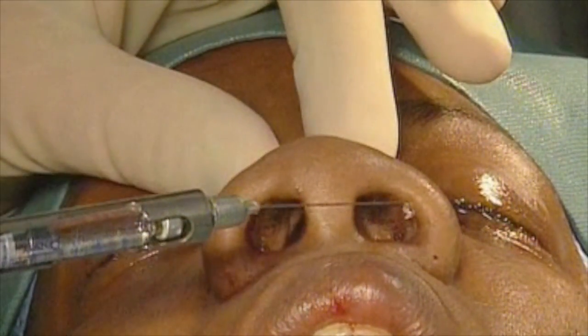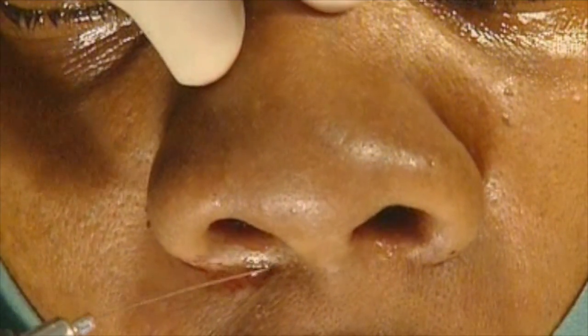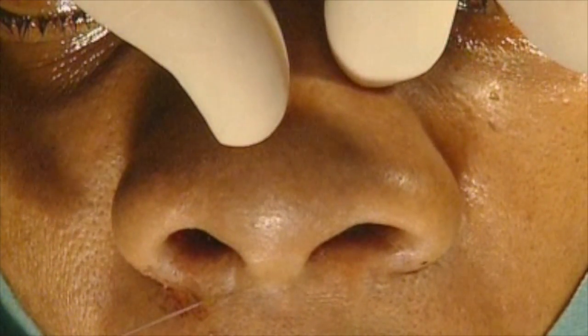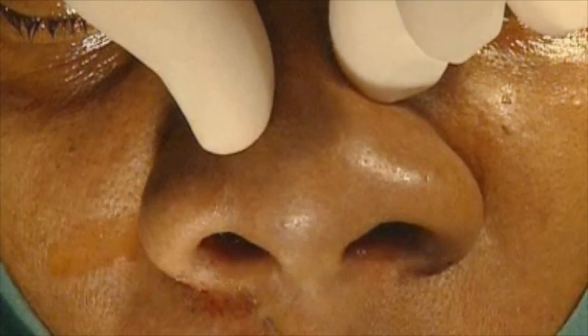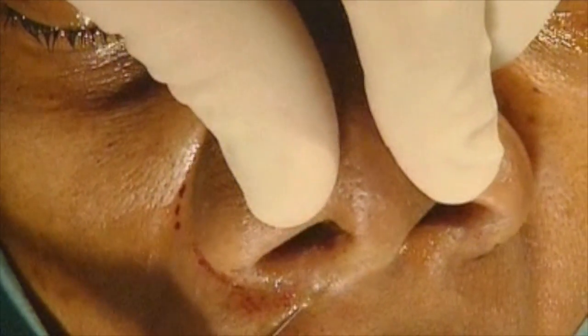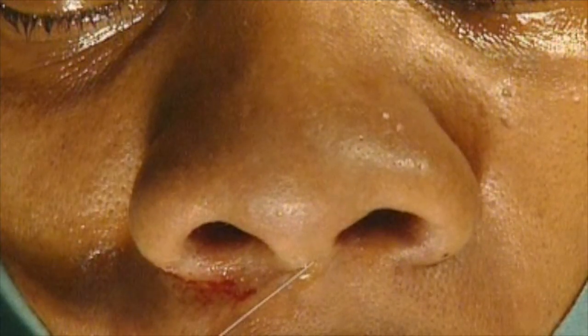My basic procedure in local anesthesia is a basal depot with one penetration site, like this. I go to the alar base at the other side, and while retracting, I put some local anesthesia in. Without leaving my penetration site, I go out, then go to the other side, also retracting, and put a little depot. Then I go in between the medial crura and put a little depot here, because there is an annoying vessel coming here when we do an external approach, and it helps to prevent bleeding. I don't do any cauterization normally in any rhinoplasty. If there is annoying bleeding, I put a little mosquito clamp for a short time here to prevent the oozing of this little vessel.